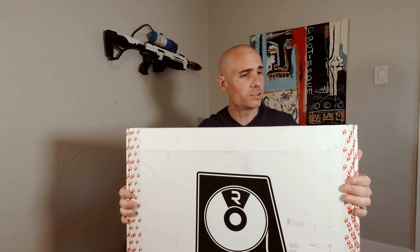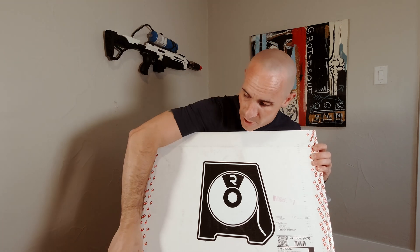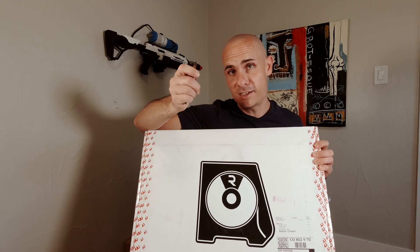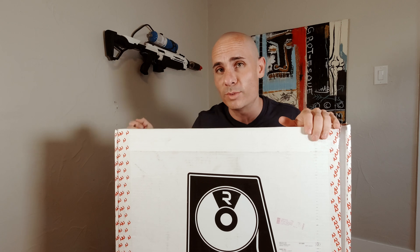I guess we should start by getting this sucker unboxed. One of these days I'll buy a knife for unboxing, but in the meantime I like to use whatever random thing I have sitting around that I can find — in this case, a key. So in case you were ever wondering, a key works better than a Lego.